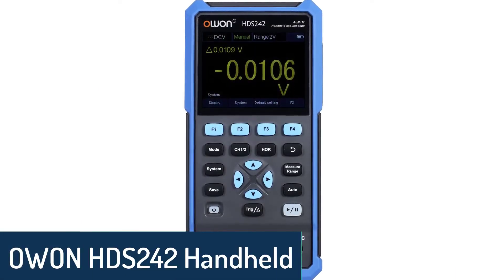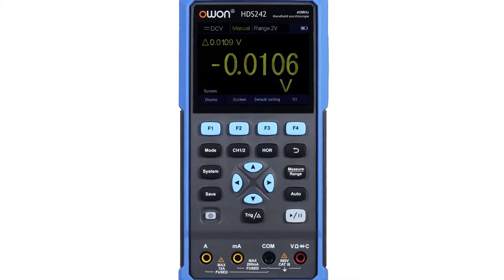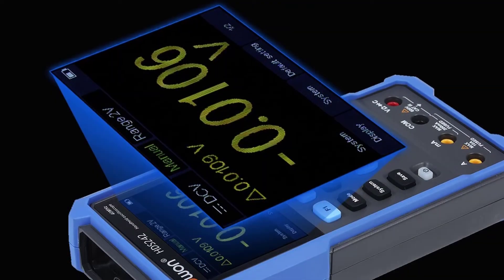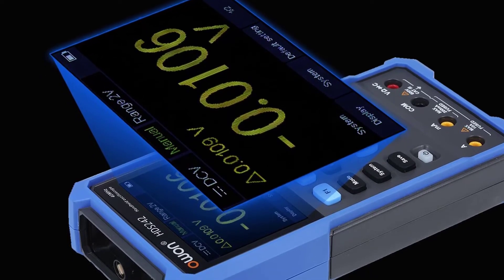Number 4: OWEN HDS 242 Handheld Oscilloscope. The HDS 242 is a 3-in-1 handheld digital oscilloscope which can be used as a digital oscilloscope, waveform generator, multimeter, and test meter, which covers all your testing needs.